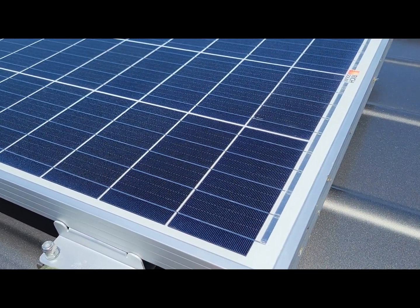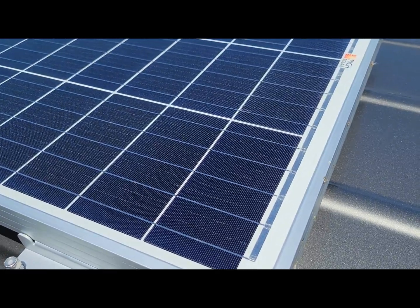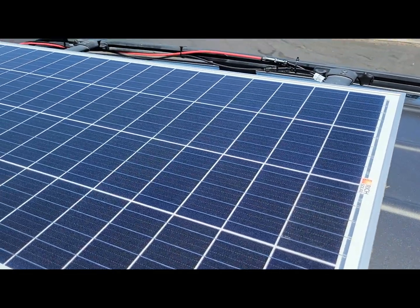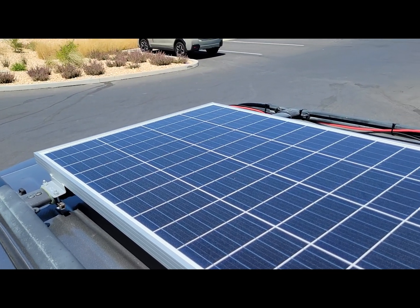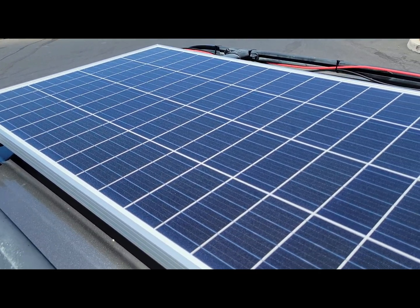Here's the unit mounted on top of my car. I basically just clamped this thing onto the crossbar using lock nuts and lock washers so they can't back out.